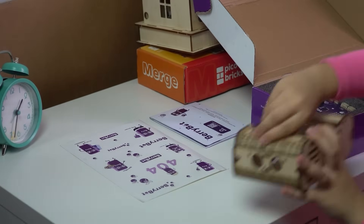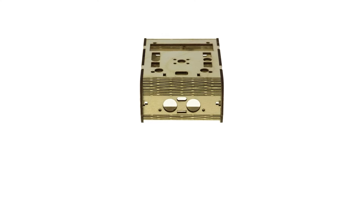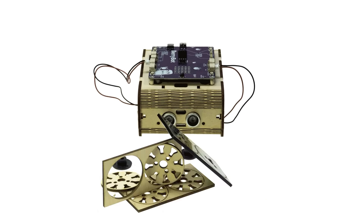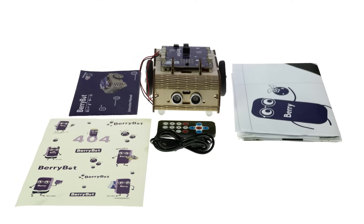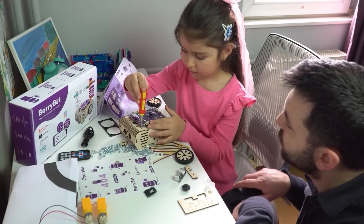Berry Bot isn't just a toy, it's a complete STEM learning tool. Inside the box you've got everything you need: a Raspberry Pi powered mainboard, line sensors, an ultrasonic sensor, a light sensor, a remote control, Bluetooth, and so much more. With Berry Bot, your child will learn while having fun.